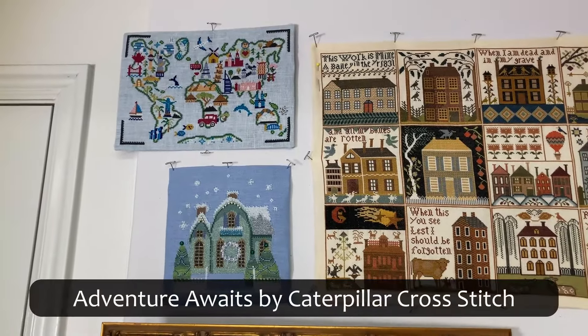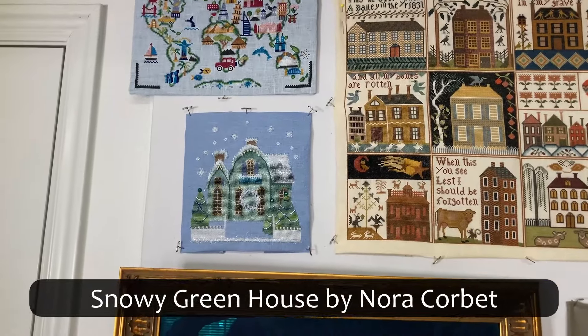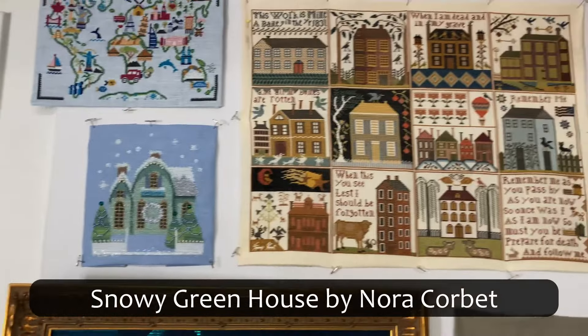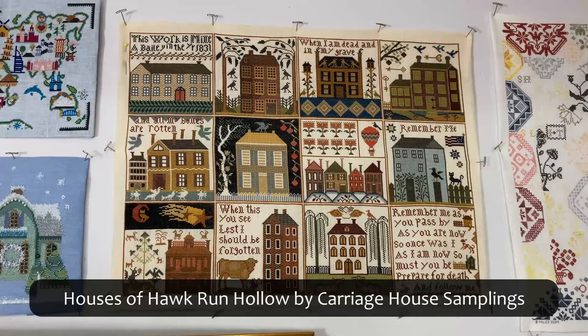Top left is Adventure Awaits by Caterpillar Cross Stitch, and then Snowy Greenhouse by Nora Corbett. Houses of Hawk Run Hollow by Carriage House Samplings.